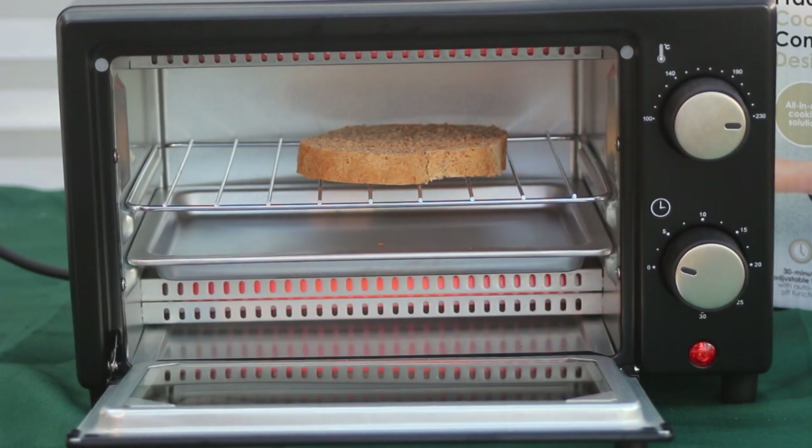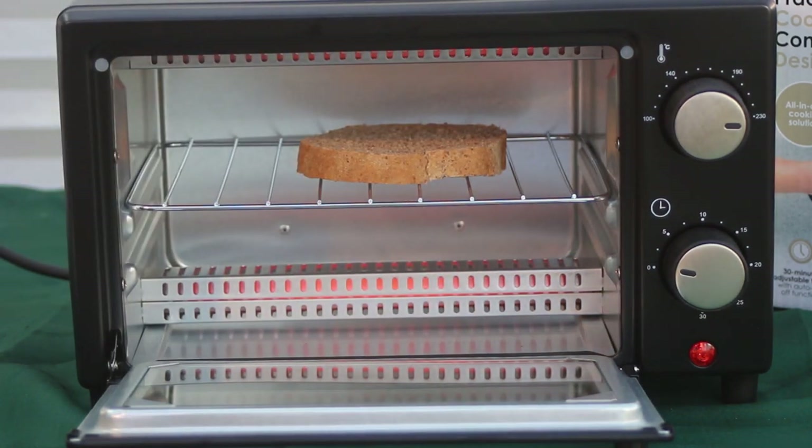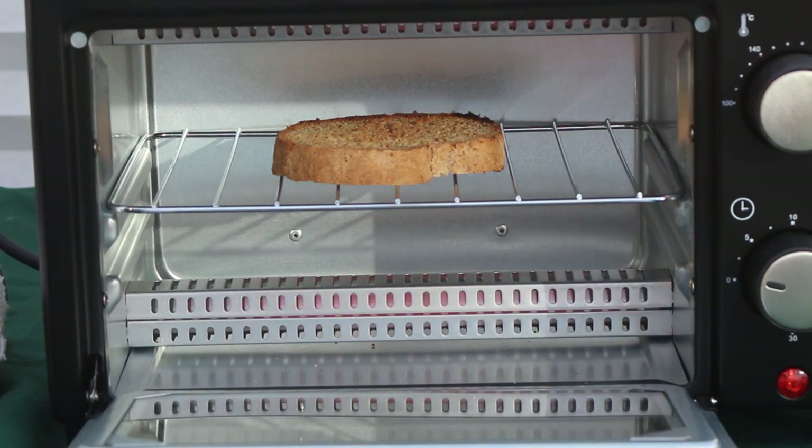I've just read the instructions; I've got a feeling I should take the tray out. Well, you're not dealing with Fanny Craddock here, so stop complaining. The timer bell has gone off — the toast is done actually. It's taken 10 minutes, which I think is quite a long time for a piece of toast. If I was in a bedsit waiting for my toast for breakfast I wouldn't be hugely happy.